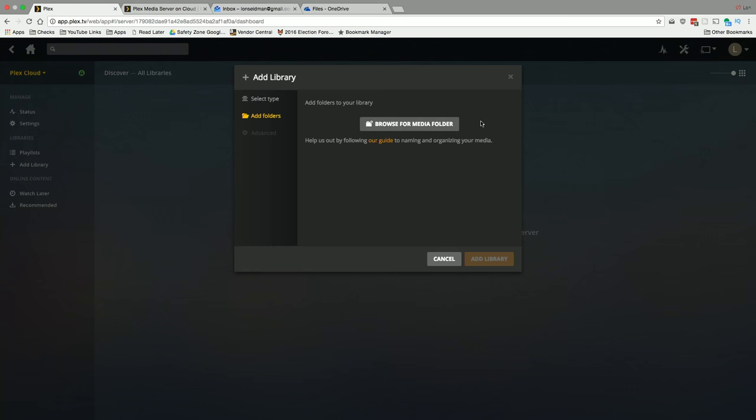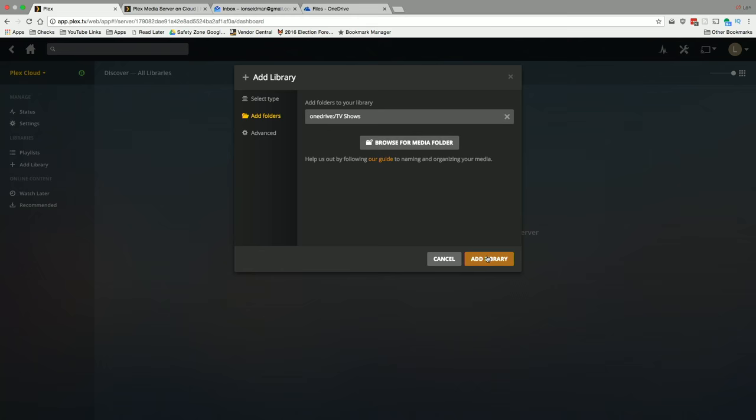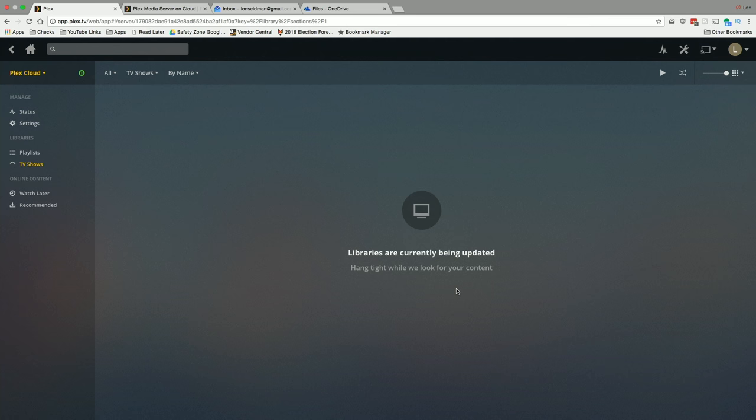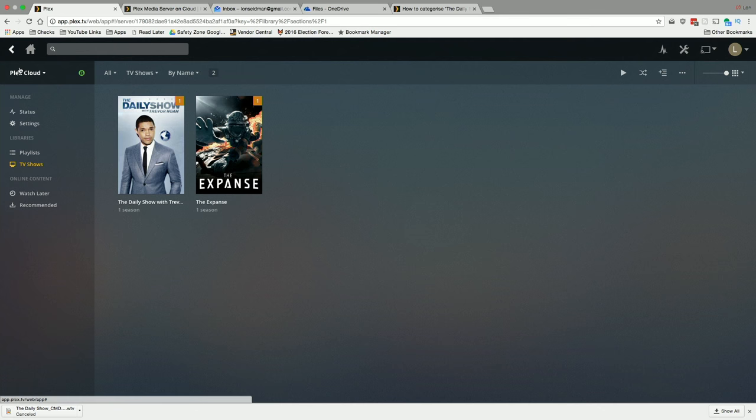Returning to the Plex server, I'll close and browse for folders again, and now TV Shows appears in the list. I select it, click Add, then Add Library. Just like on a local server, it goes in and scans the library to find metadata for those files — this scanning is now happening on the Plex Cloud. You can see the activity indicator on the side while it works.